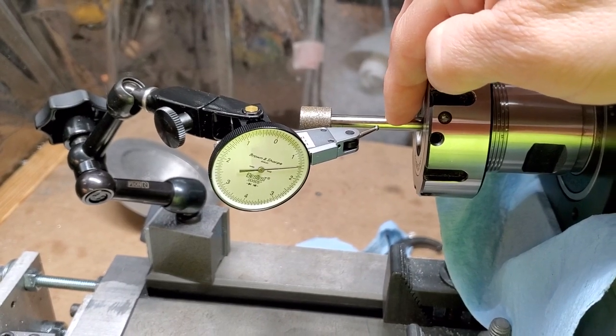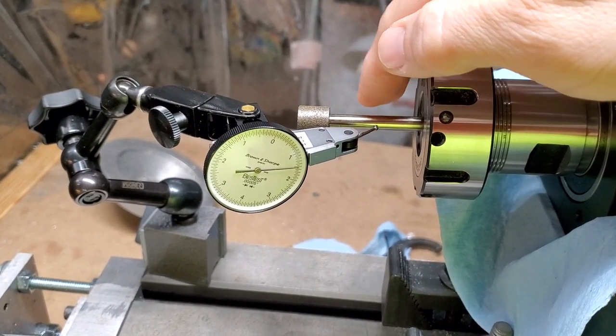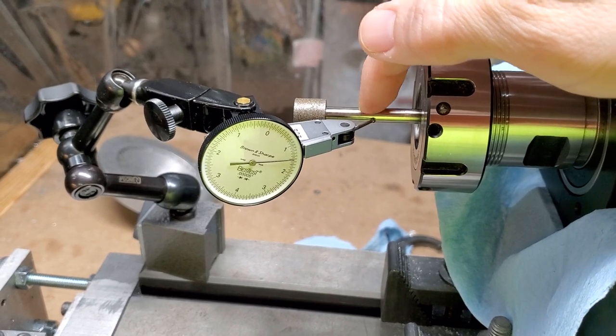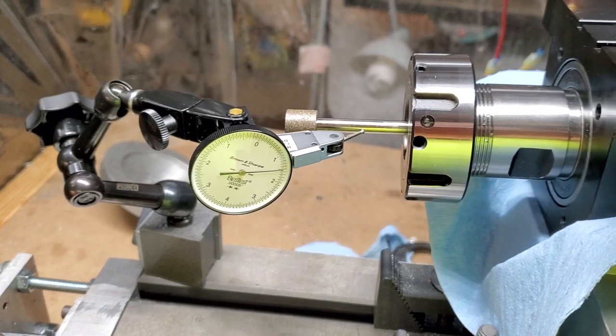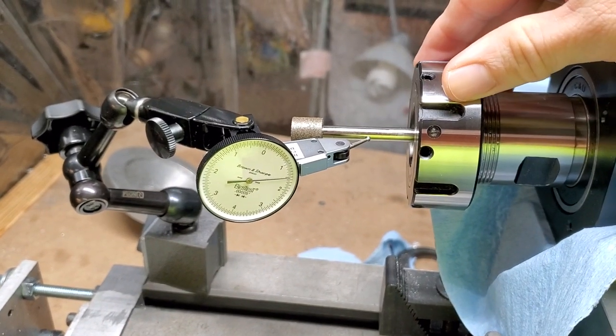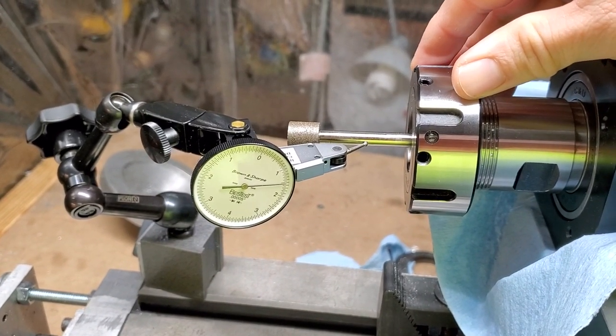I prefer a grinding point with a carbide shaft because they're a whole lot smoother and they tend to actually be straighter. We could probably get this down even a little better if this were a carbide shaft. Anyway, there you have it — this is the adjustable ER nut. You can get them at gloccnc.com.